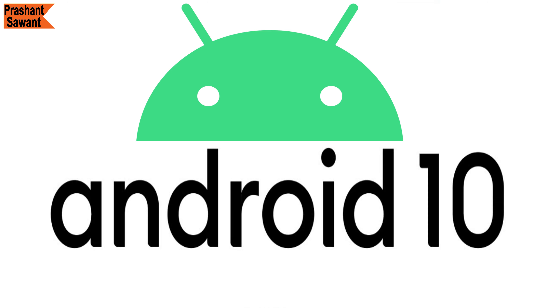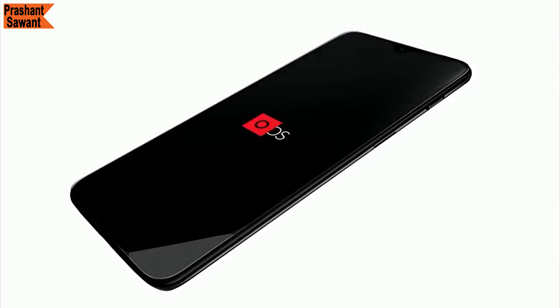OxygenOS based on the latest Android 10 comes out of the box on the OnePlus 7T Pro McLaren Edition.